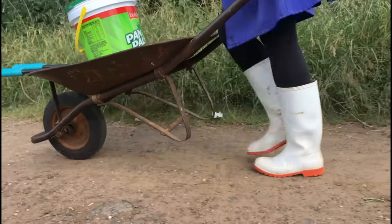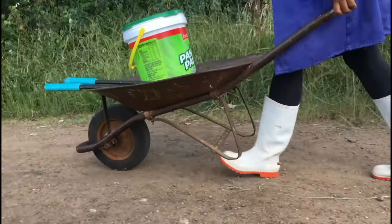Hi guys, welcome to another video. My name is Adriana from the beautiful mountain kingdom of Lesotho. Today I'm heading to my farm — I can finally harvest the first fruit of my butternut and I'm very excited. So let's head over to the farm and harvest some butternut squash.